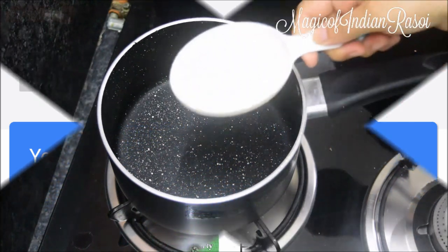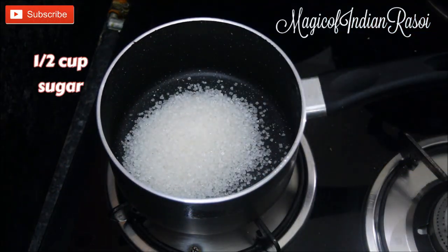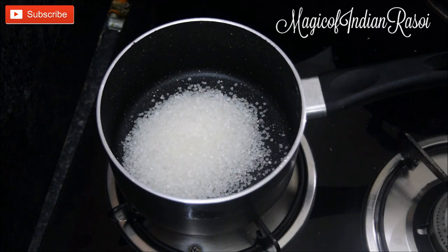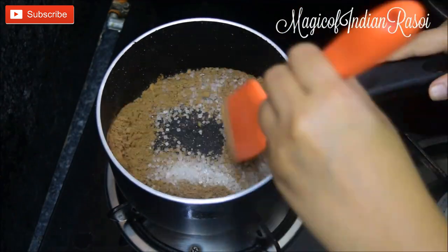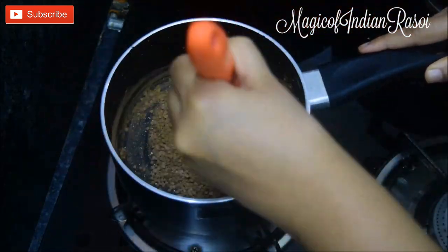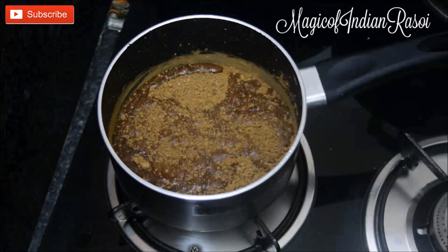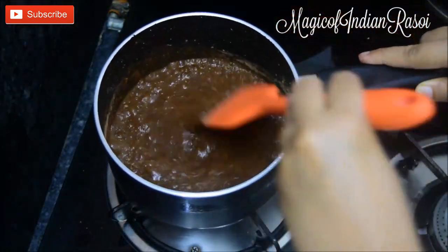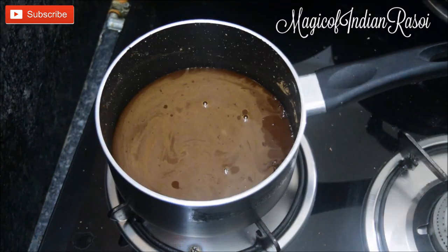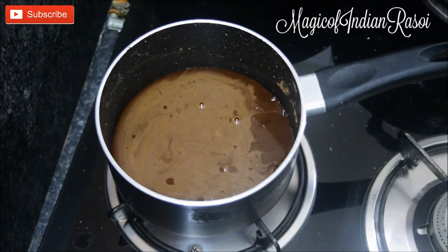First of all we'll make the syrup. In a pan, take half cup sugar, then add one-fourth cup cocoa powder and mix it well. Add half cup water, mix it well, turn the flame on, and let it come to a boil. Once the syrup starts boiling, cook it for 2 minutes on high flame.